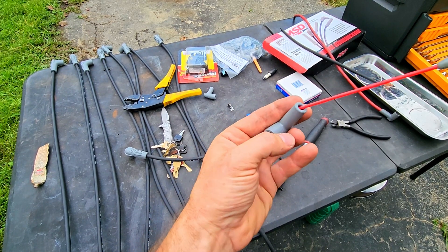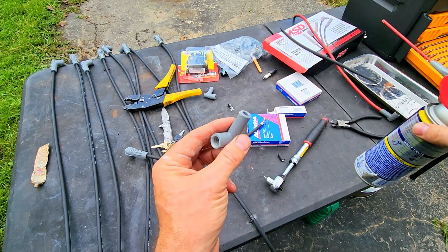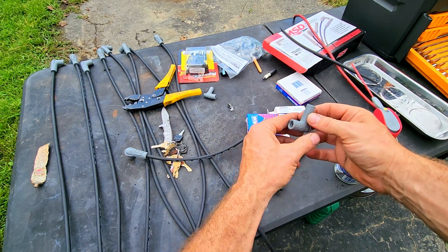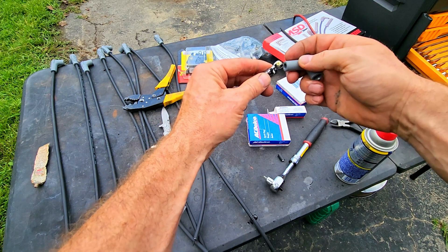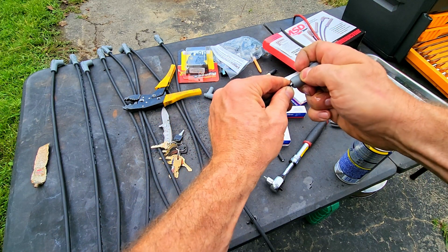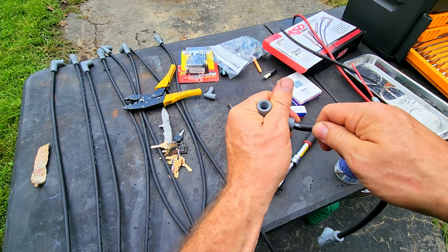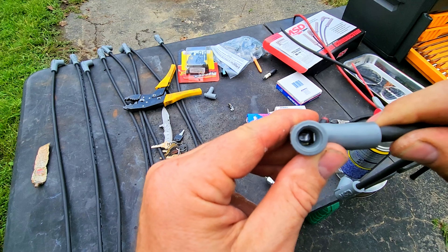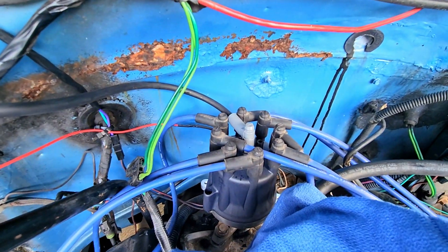I use a little bit of WD-40. You can use a variety of different things to lubricate this but you have to get it lubricated before you put it on. WD-40 — I've never had an issue with it. I've run nine-second quarter miles doing this with my plugs and never had an issue. Get it nice and lubricated so that when you push it on it goes right up on there. One down, eight more to go.